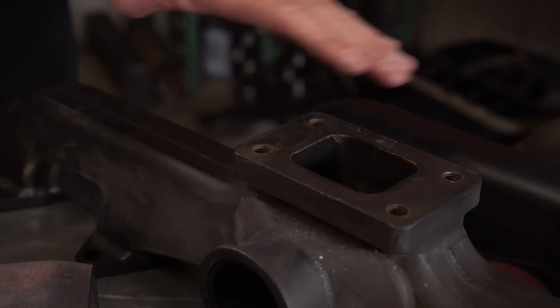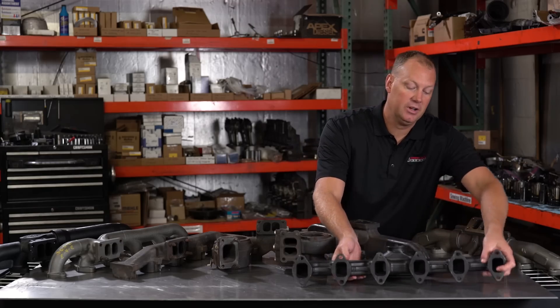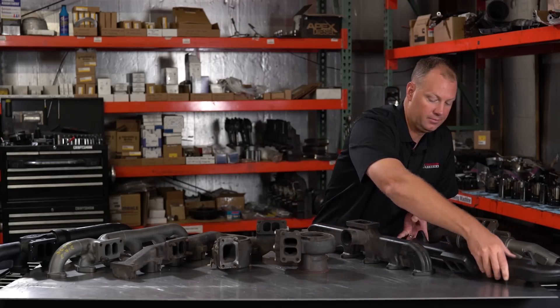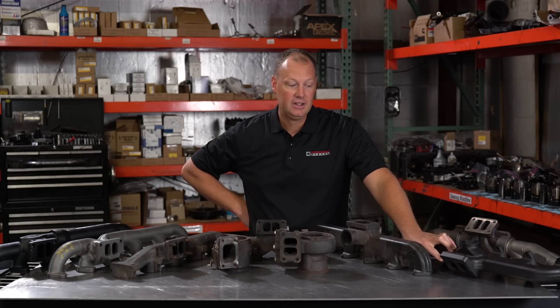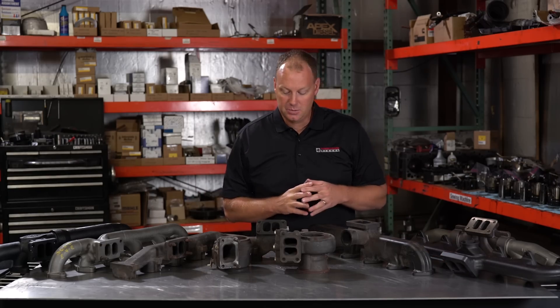You'll notice this one here — this flange is flat. On this one, the flange is angled. This is your stock 12-valve angle. So you can really custom make these; it's pretty cool.